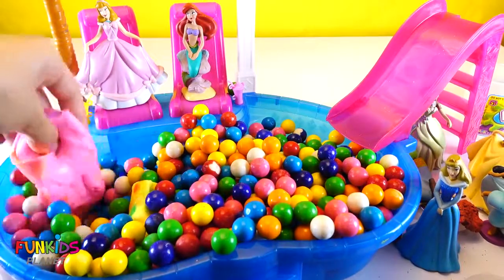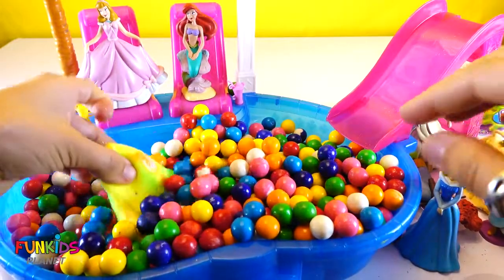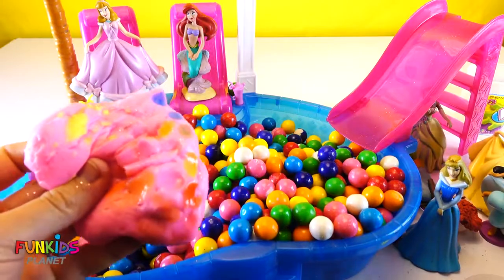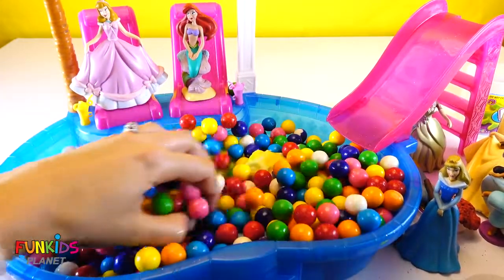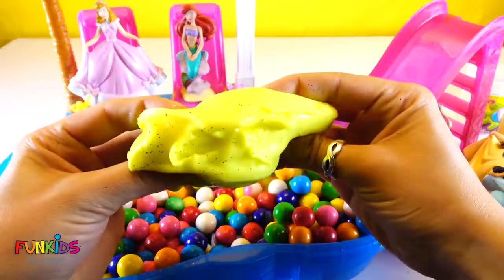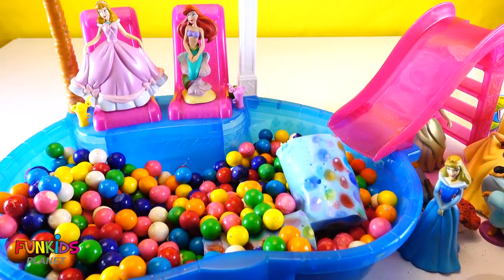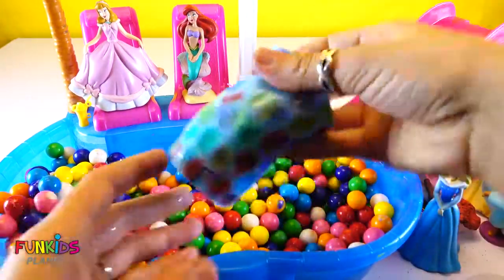This is our flarp slime. Flarp — look at all the different colors from the gumballs. Look at it stick together! Look at all those little dots from the gumballs. Let's put them away over here. Look at this one, it's still sparkly. Let's put it back — and blue. Oh my gosh, look how cool this one looks!